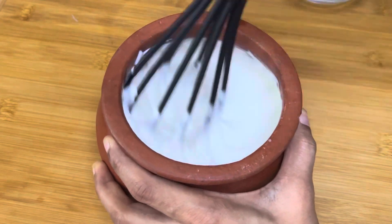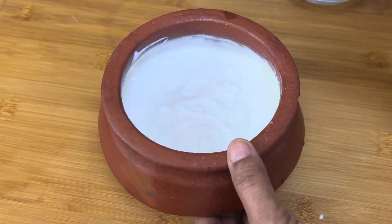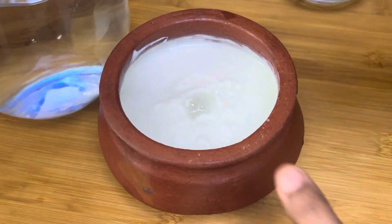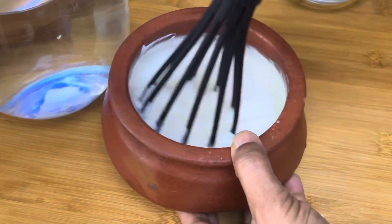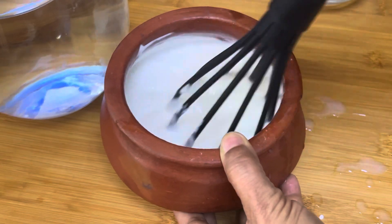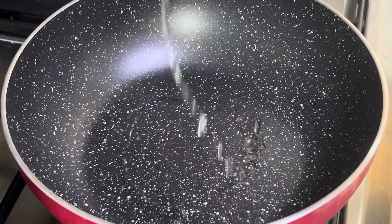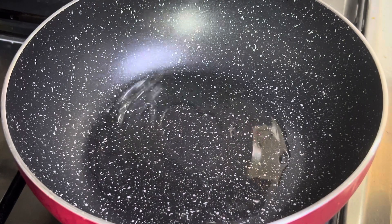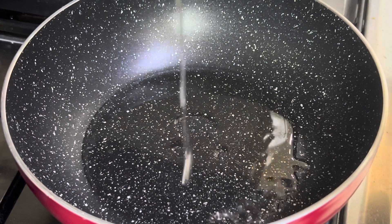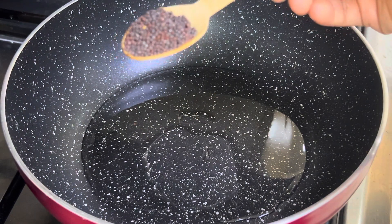It will be nice to cut. I will cut a little bit. This is a nice piece. We will cut a little bit. This is a simple cooking. I will cut 3 tablespoons. This will be fun.